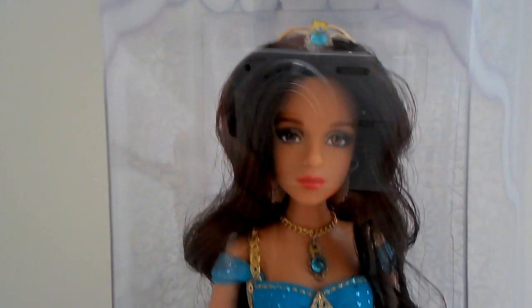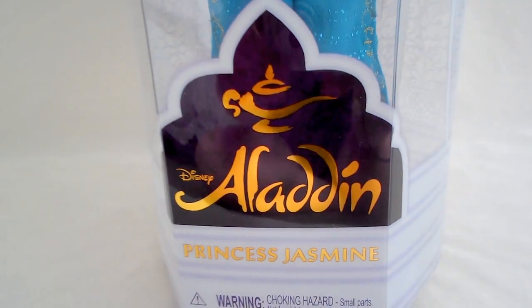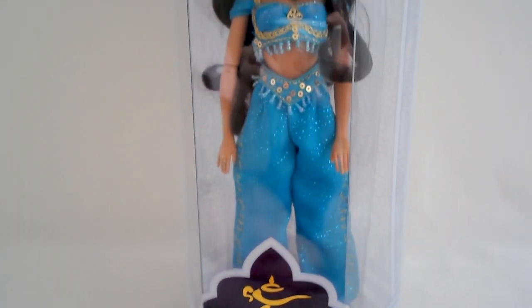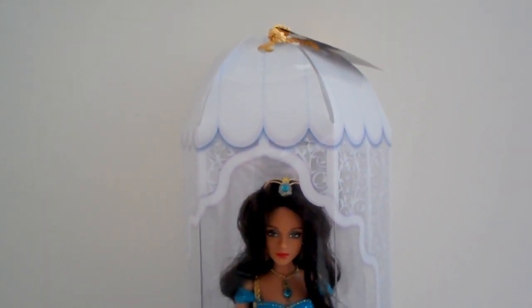This is just a close-up shot of the Disney Broadway Jasmine doll. This is a custom-made handmade outfit. I'll put a link to the actual full review, but I just want to show you the details of this doll with this particular turquoise outfit, so I'll get her out of the box.